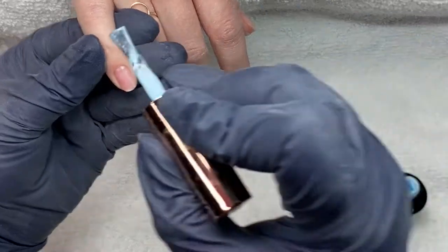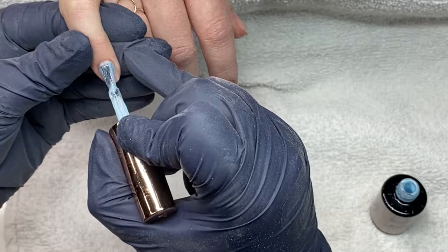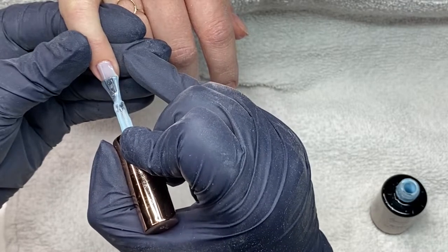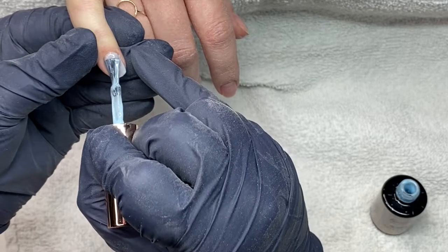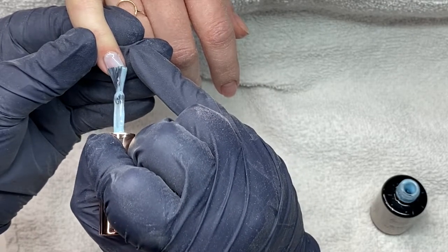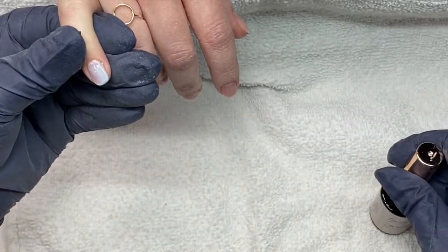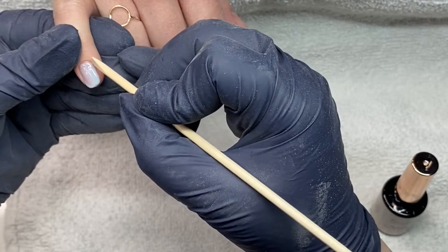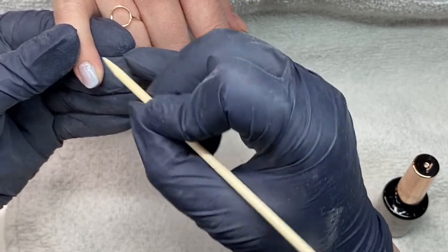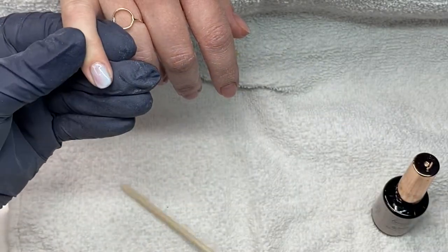We're starting off with Dream, the blue Luminary shade. I go in with a nice thin coat — again a little bit scrubby — just to really get it into the nooks and crannies, and I'm going to cure this layer. So once I cover all five nails, I'm going to cure it before we do anything else. I'm using an orange wood stick just to get rid of any gel that might have gotten on the skin or into the cuticle area, because we do not want to cure that.